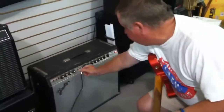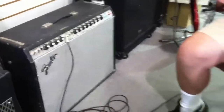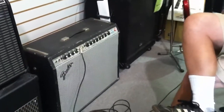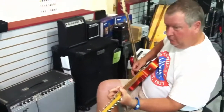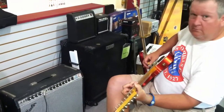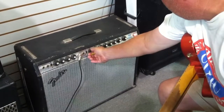It's in the vibrato channel. It's got the reverb on it. It's got the overdrive thing on there, so if you pull this, you have kind of a master volume, extra drive kind of thing.